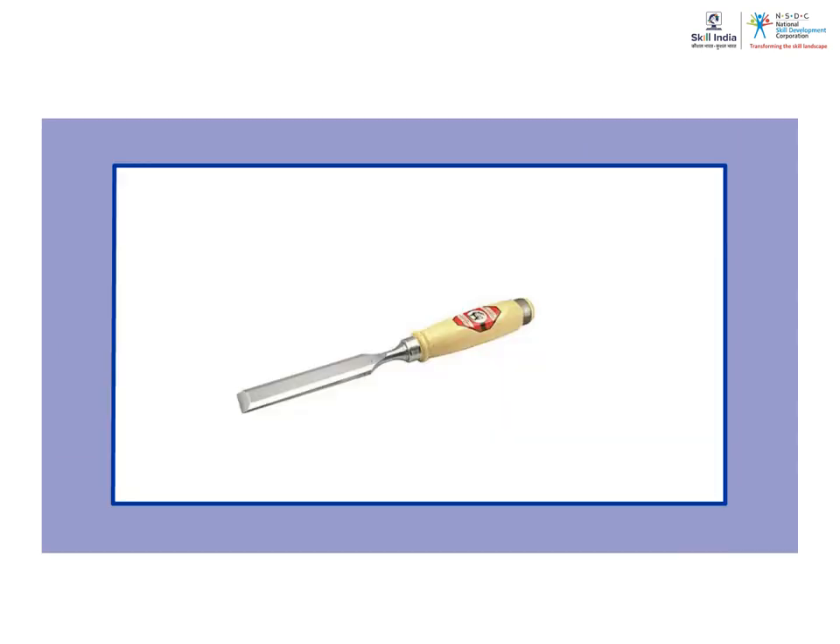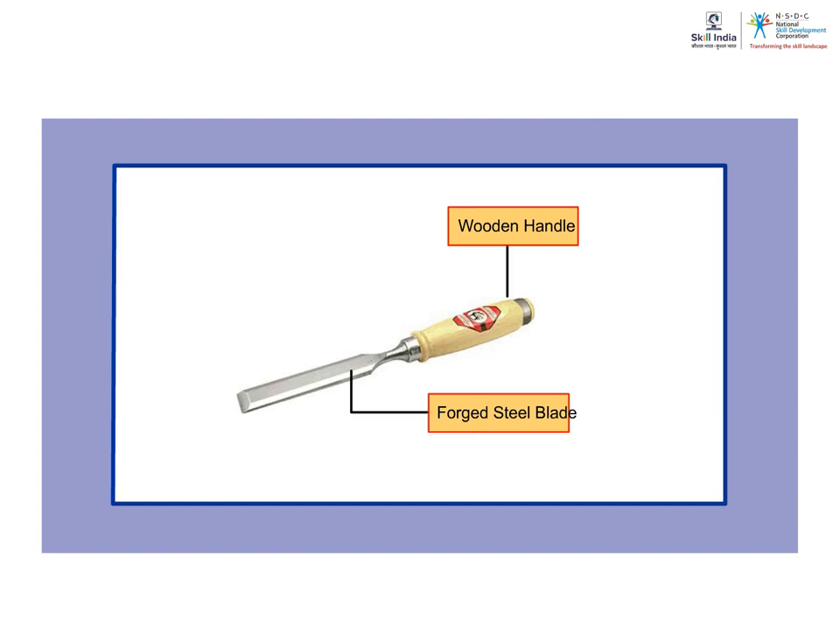Chisels have forged steel blades with ash, boxwood or beech handles. Each blade is beveled on the back and has a cutting edge. It is used to remove thin layers of shavings of wood in shaping surfaces and forming mortises.